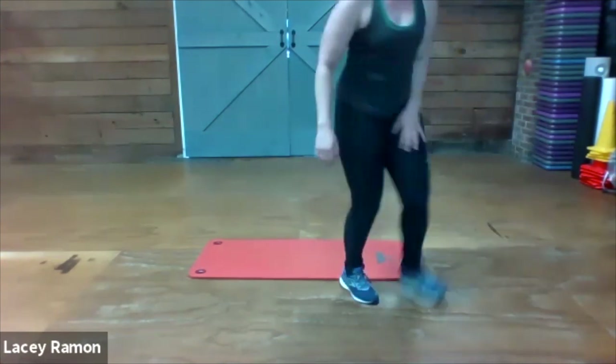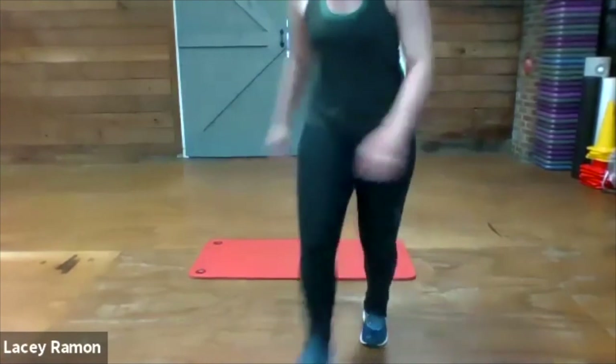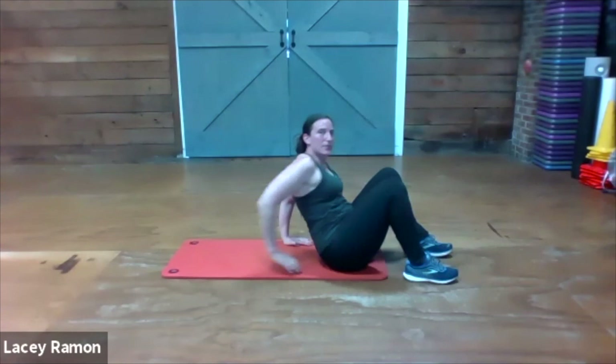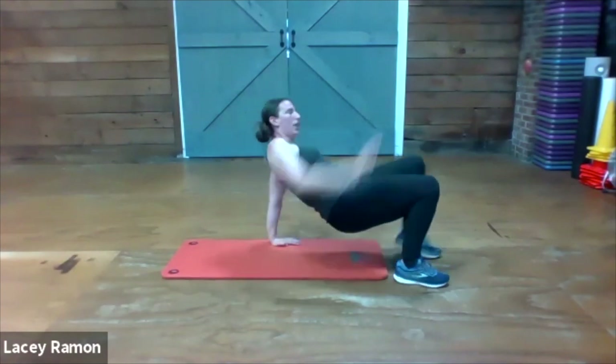Our next exercise — there are three of them, we're going to do them three times each, 20 seconds. Here we go — let's start with the crab, come touch. Hips up in the air, opposite touch.